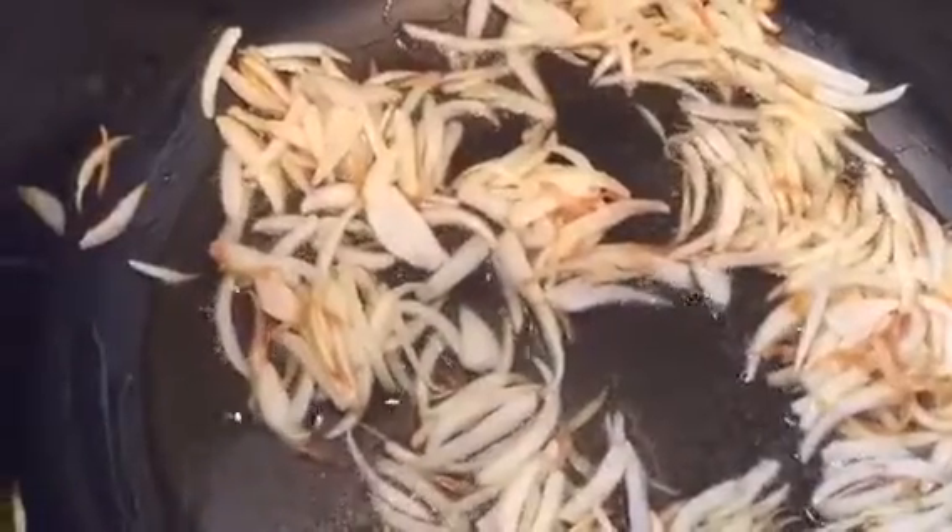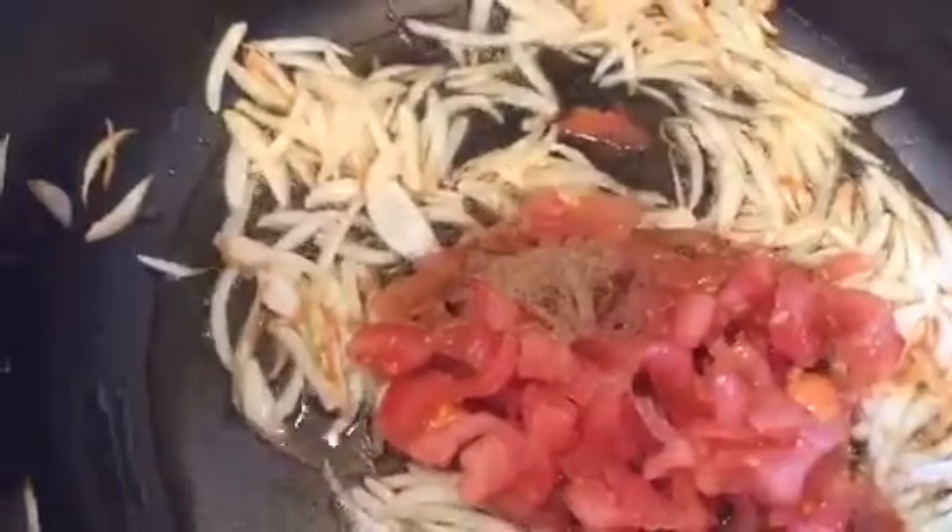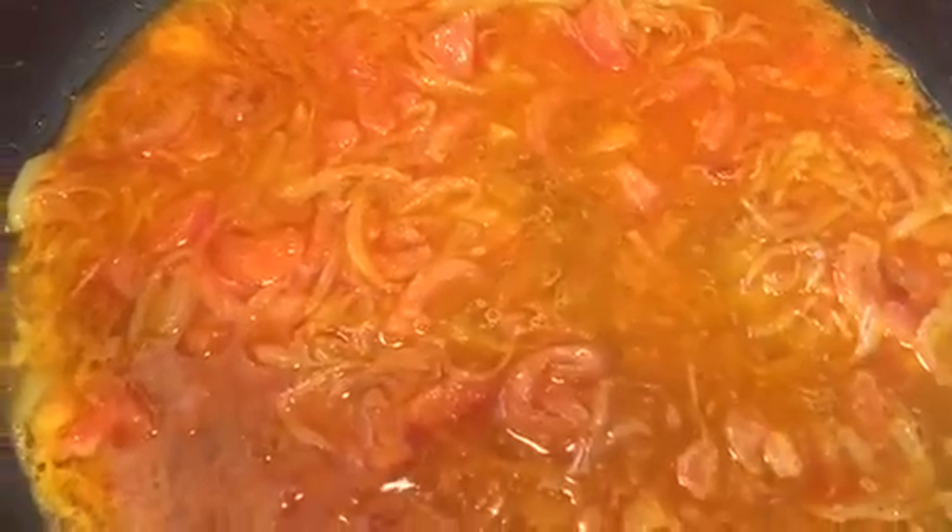Now the onions have started to brown. I'm going to add the tomatoes and all the spices. Now I'm going to add a quarter glass of water, stir it, cover it, and cook it on medium heat.